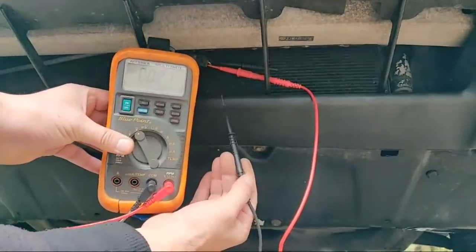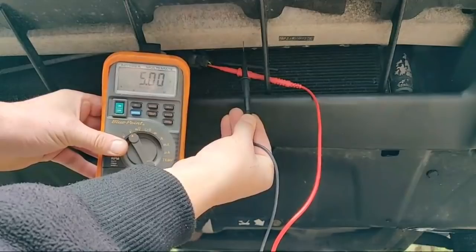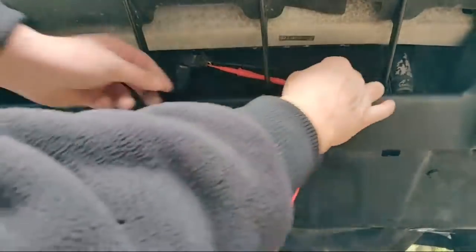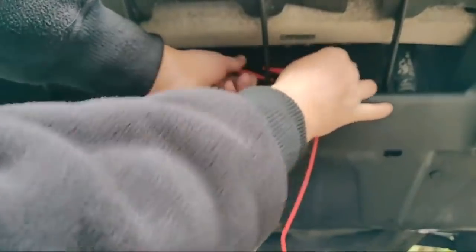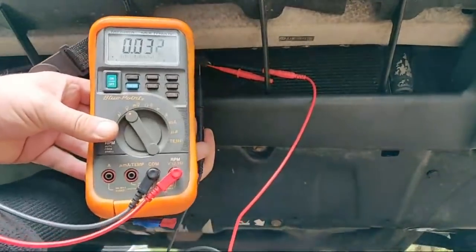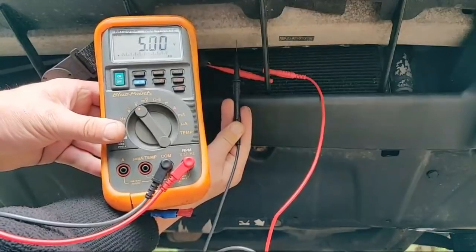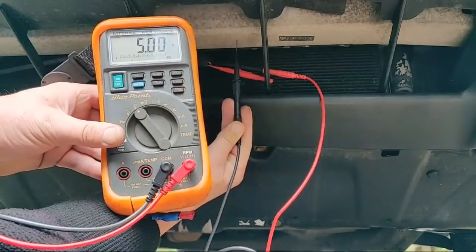I'm going into one wire with my multimeter and then literally just touching it to ground. So that's my ground, that's my five volts - I've got five volts down to the sensor. Then if I swap it over to the other wire and touch to ground...